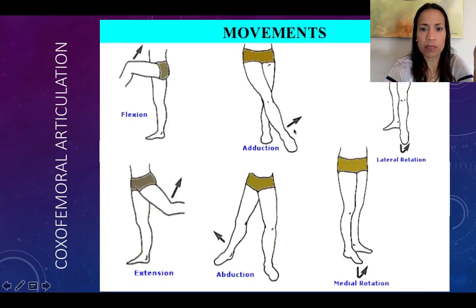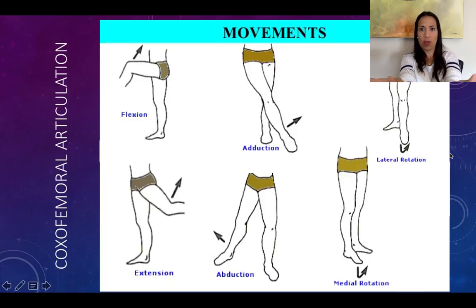Adduction is towards the midline; abduction is away from the midline; medial rotation is pointing the toes towards the midline; and lateral rotation is away from the midline.